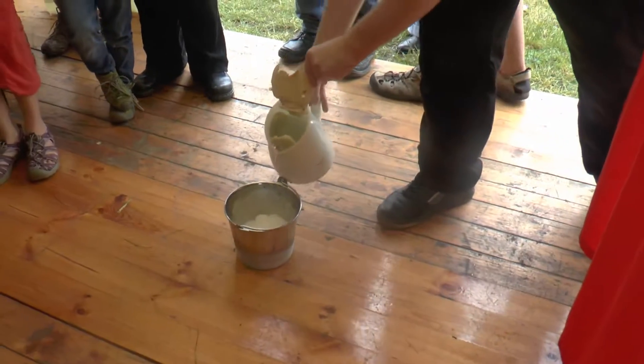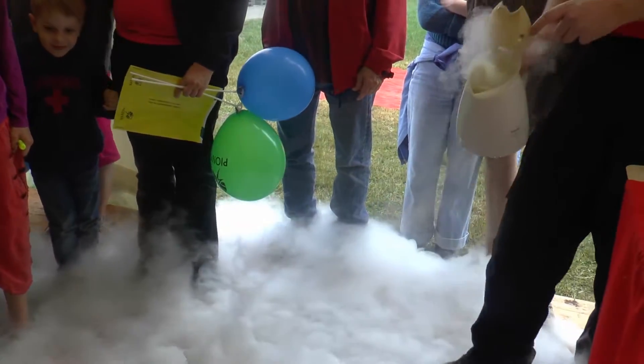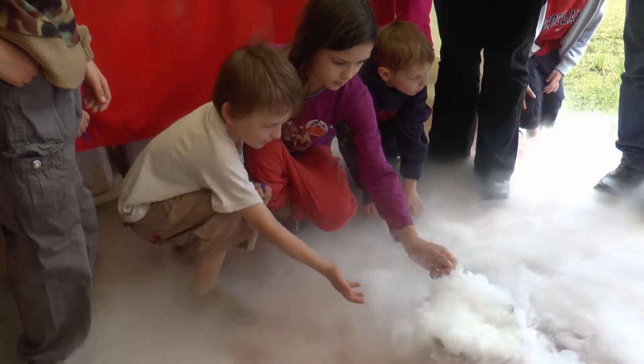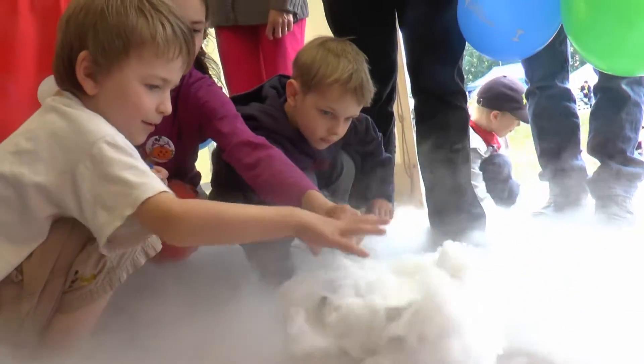This is a classic chemical trick. It's hot water, which is a hot energy. When you put it in hot water, what you can see is a couple of condensed water.